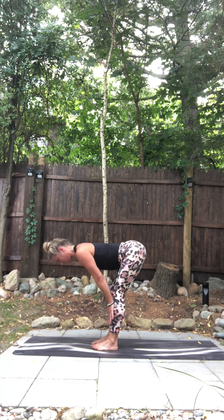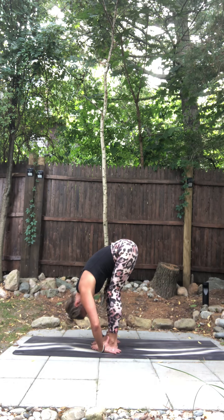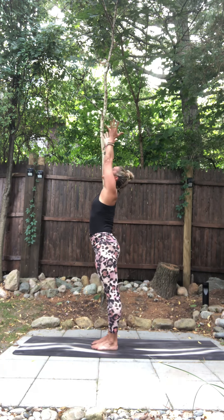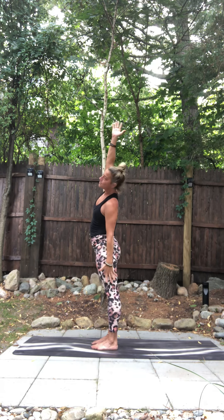Again — inhale, flat back, hands to shins. Exhale, fold down. Big breath. Rise up, arms sweep overhead. Arms press up and back. Left hand comes down, right hand sways over to the right.